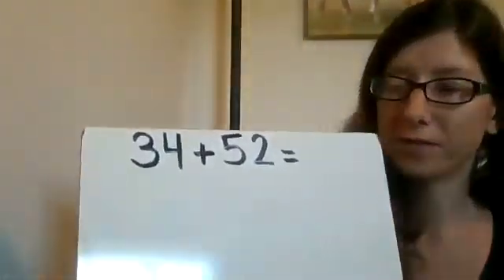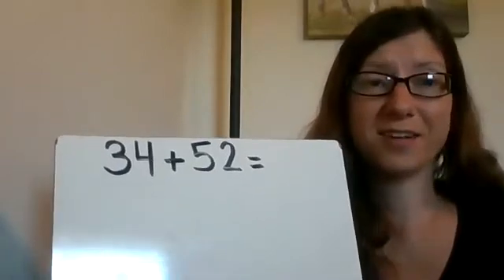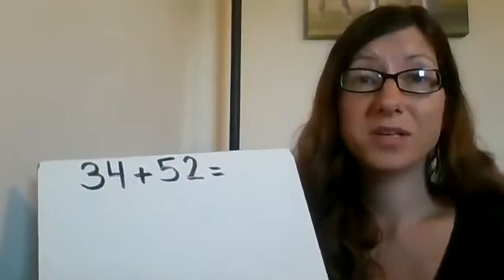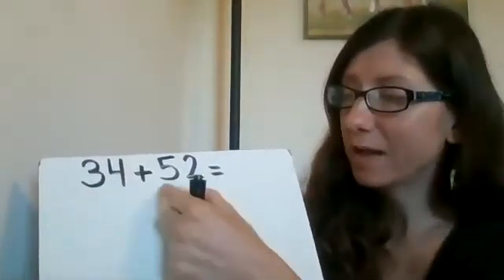So let's say that I was given this problem: 34 plus 52, and I had to solve it. I can very easily use touch math to make this a lot easier. So first off, when you're doing touch math, you don't want it being long across. You might be given the problem like that, and that's totally fine. But to do the touch math easily, you're going to put them on top of each other — stack it — so you're going to have your first number and then your second number underneath.